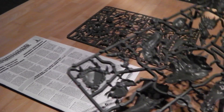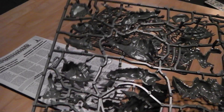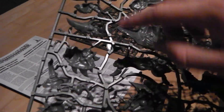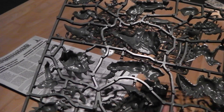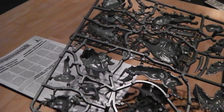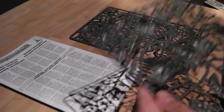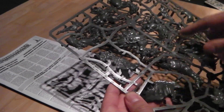I can't wait to see this thing put together — it should look a proper imposing figure. So this sprue has your main body parts: your back, legs, body, arms — a few arms I think — and various other bits and pieces to go on there. That's that sprue — torsos and stuff.